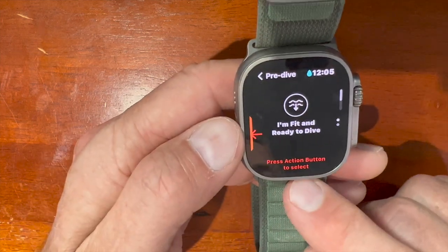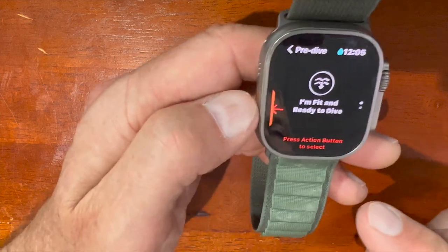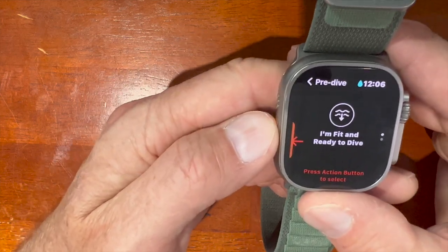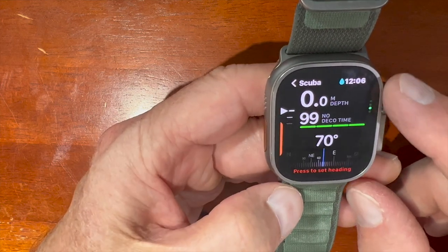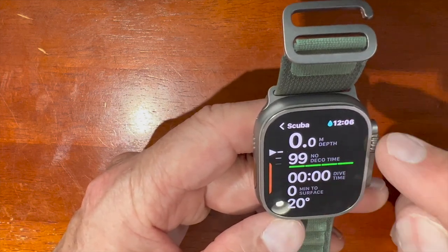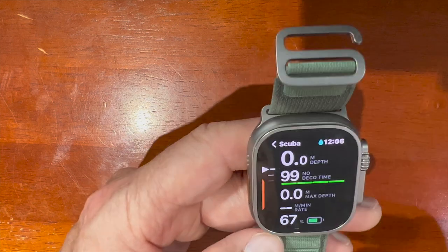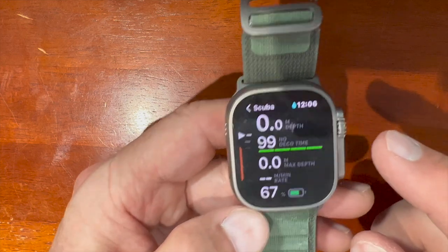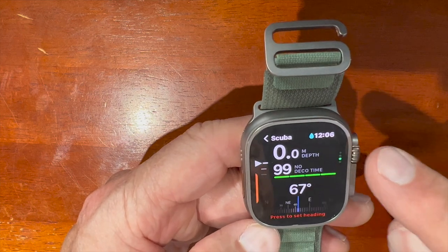Something super annoying about the Oceanic app: every single time before you go diving, you have to push a button to confirm you're fit to dive. Inevitably I forgot — even though I only dove six times in Hawaii, by the fifth and sixth dives I would forget to push it. Oceanic really needs to fix this; you should only have to do it once. After you do that, it puts you in surface mode where you can see dive time, no-decompression limit, minutes to the surface, meters of max depth, current depth, and battery percentage — which used about 10% of the battery per dive in my experience.